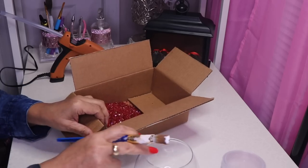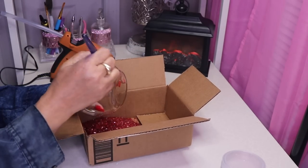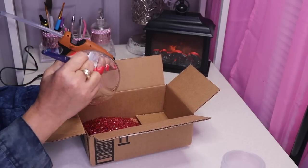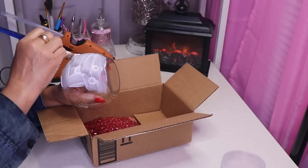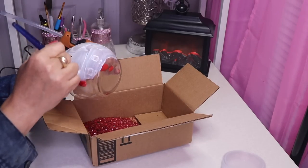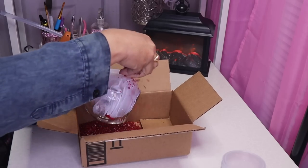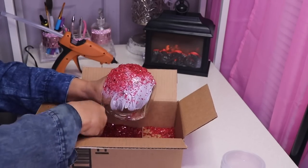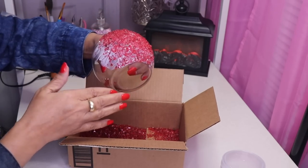There's one other thing that I will do different with this and I'll show you later. I'm just going to put my hand on the inside and brush on the Mod Podge — be generous. Then I'll remove the glass on the bottom.